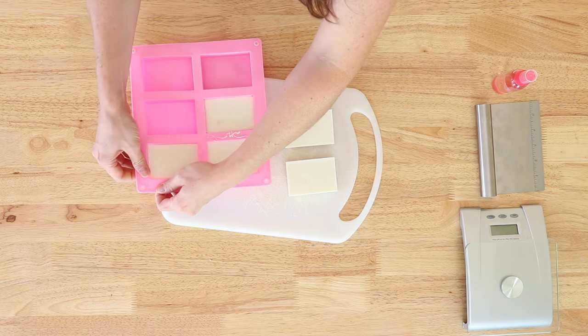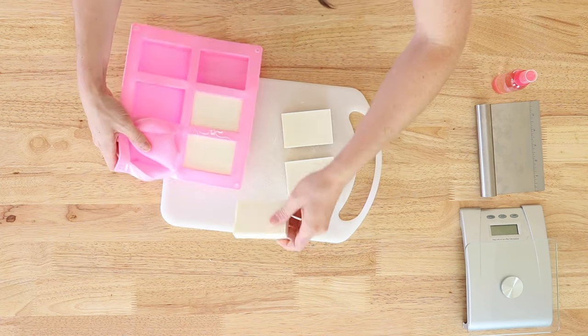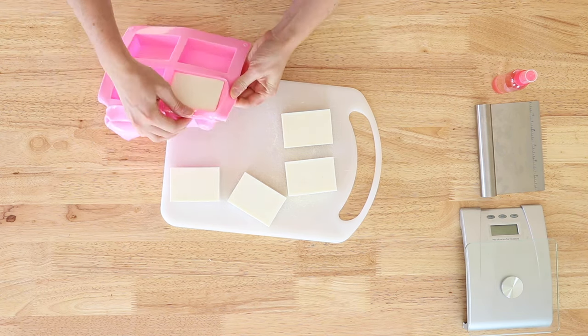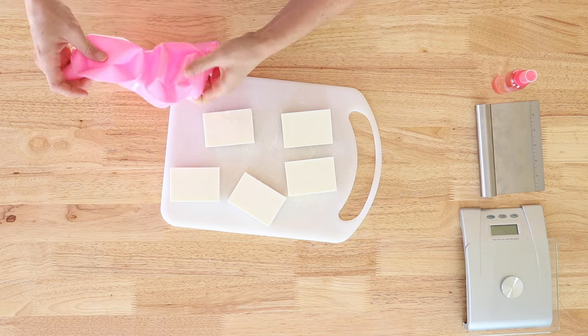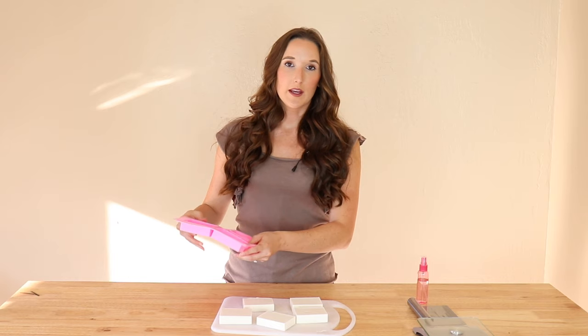And there you have it — a nice, fresh, natural bar of soap. If you're going to be gifting these, you want to get some plastic wrap or cello wrap and wrap them up real tightly, because they tend to sweat a little bit if they're not wrapped up. Once they're wrapped up, you can decorate them really nicely with a cardboard sleeve or some ribbon, and then they make perfect gifts.